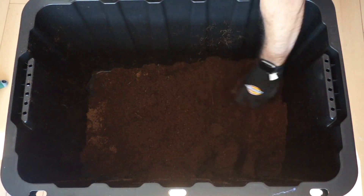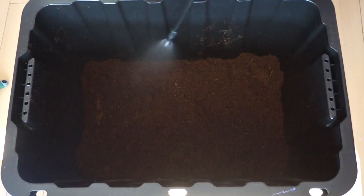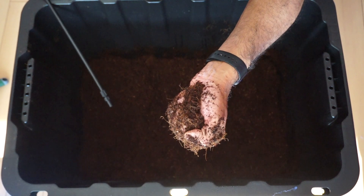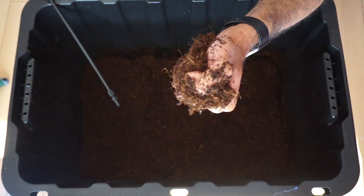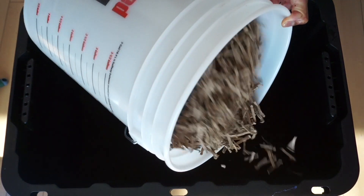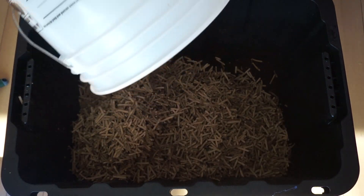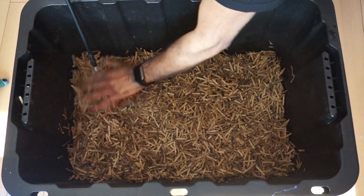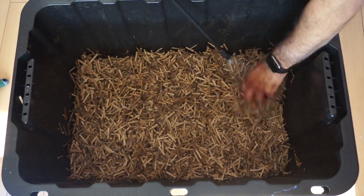First, add a layer of coco coir that is about an inch or two deep. The substrate should be moist but not wet. When you squeeze a handful of the coir, you shouldn't be able to squeeze out more than a few drops. I like to add a layer of shredded cardboard on top of the coir that is another inch or two deep. The same goes for the shredded cardboard as the coco coir — it should be moist but not wet.